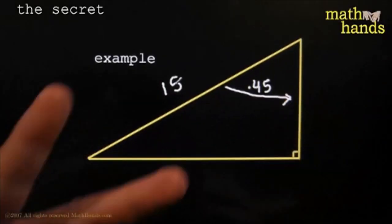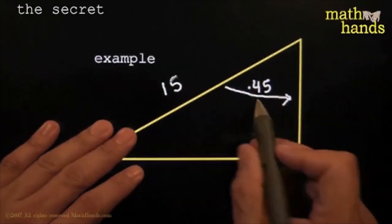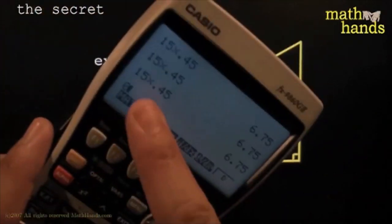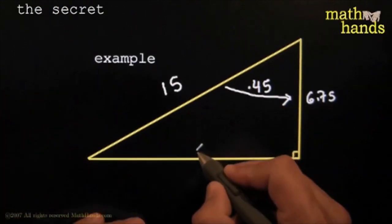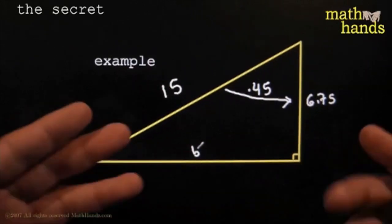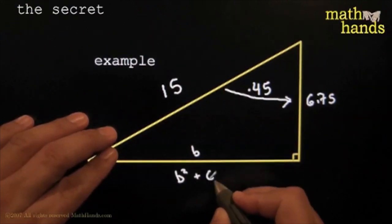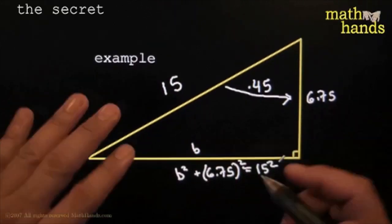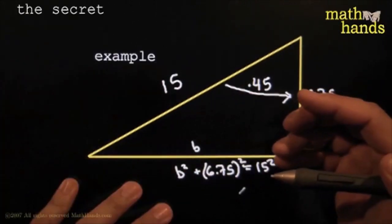All you need is two things — the ratio and one of the sides. This is telling you that to go that way, all you do is take 45% of 15. So all I do is take 15 times 45%, that gives me 6.75. Now I've got two sides — two out of three on a right triangle. Every time you've got two out of three on a right triangle, it's Pythagoras time. So B squared plus 6.75 squared is equal to 15 squared — the rest of that I'll let you figure out.